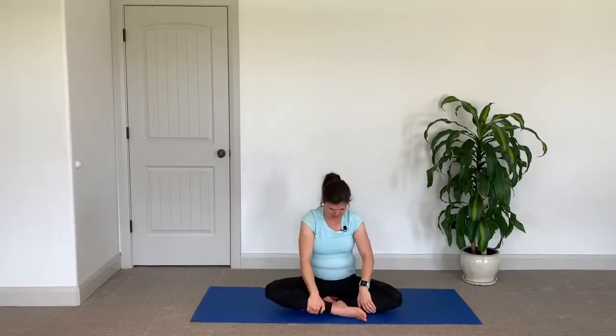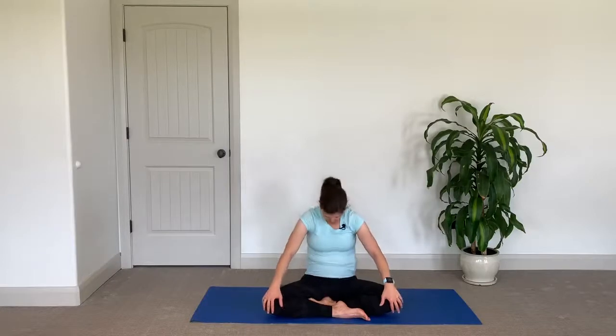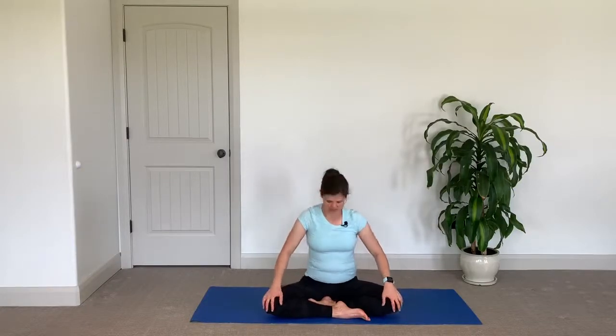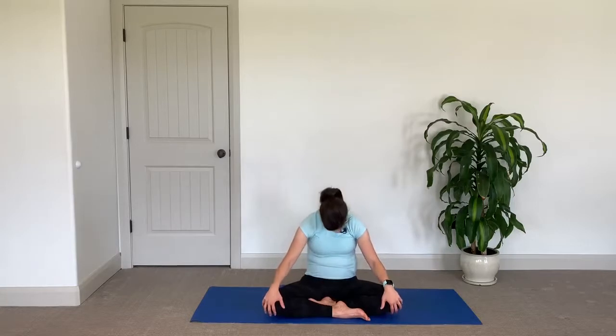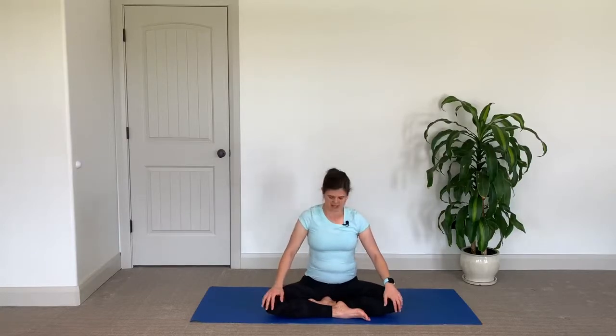Release your arms and switch the cross of the feet — let the other foot come to the front. Then inhale, open up, let the whole spine push forward, pull your shoulders down and back. Exhale, round in. Continue for several rounds — inhale open, exhale round — moving at your own pace with the breath.